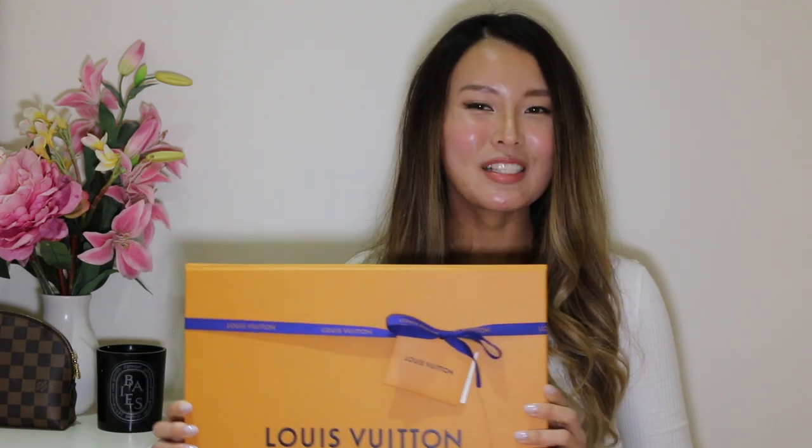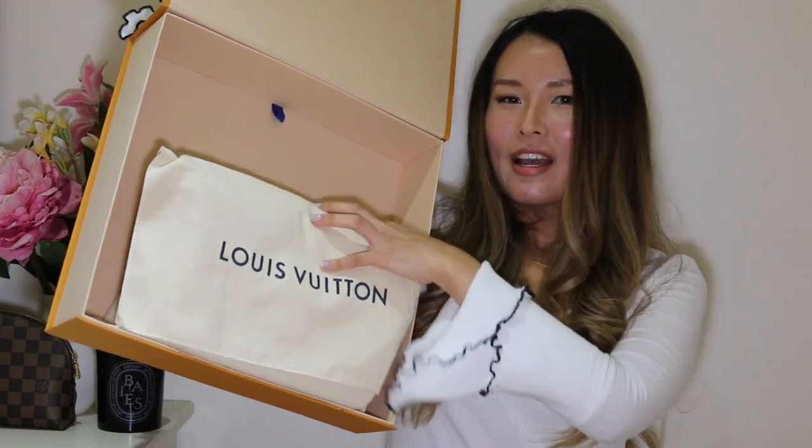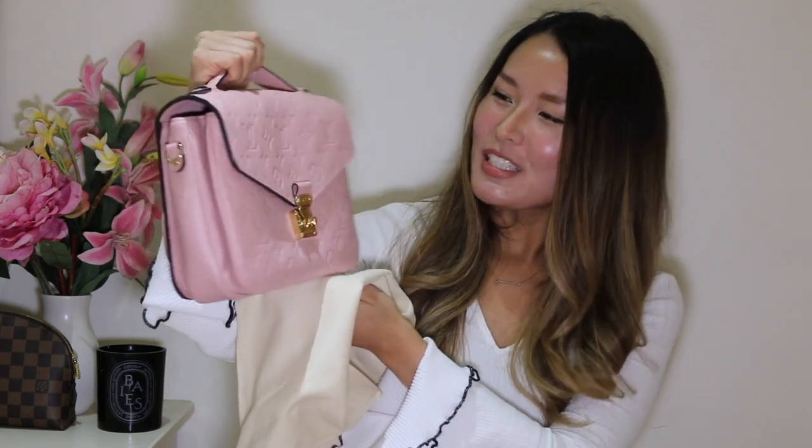So now getting to the reveal — this is the box that the bag came in. This is your standard gorgeous Louis Vuitton box. So let me slip the ribbon off and open the box. It's a pretty big box for this bag. The bag is in its dust bag, and now to reveal — let me just open the dust bag. So this is my new beautiful Pochette Metis bag in the empreinte leather in the color pink.